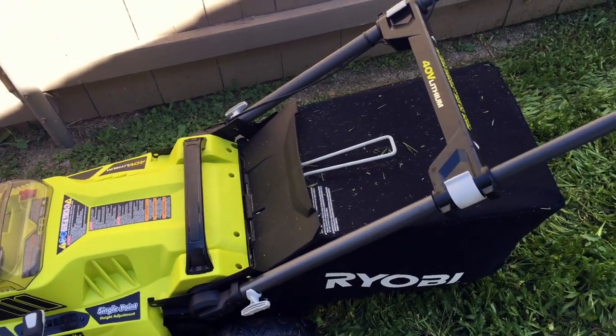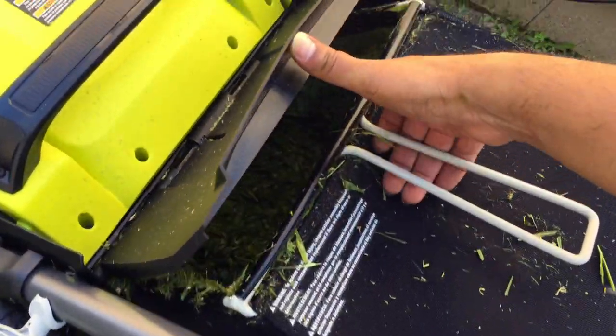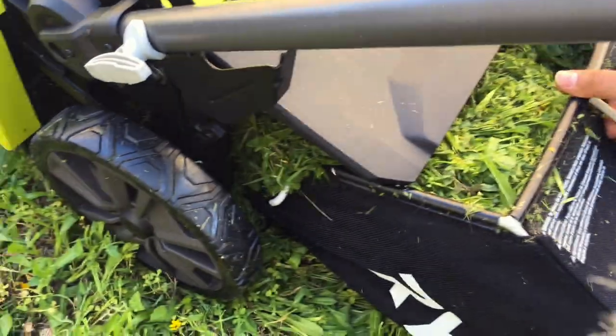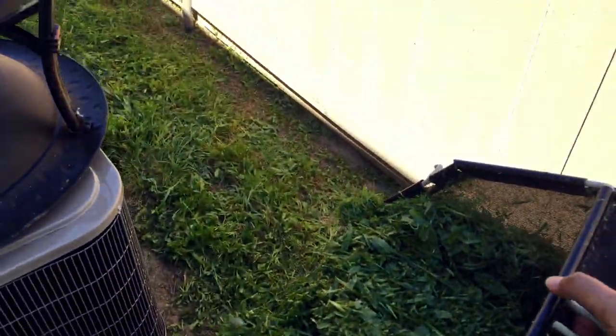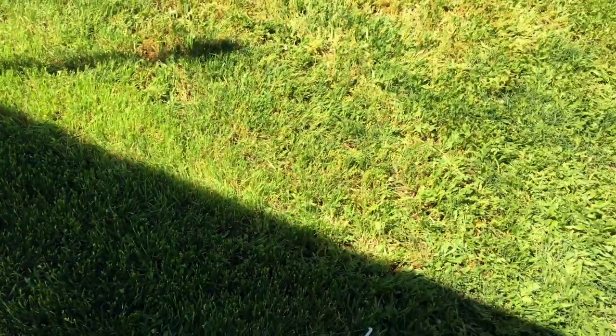One minor little gripe is the bag — I feel like it fills up pretty quickly. I mean, then again I do have a pretty decent lot full of grass. I've already filled it maybe five times; this is the fifth time now. So that's the only thing I don't like right now, but overall not too bad.